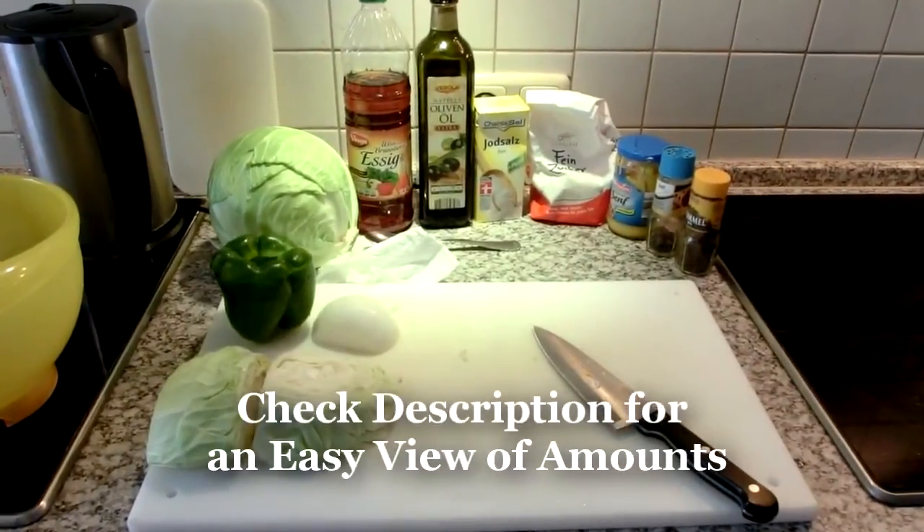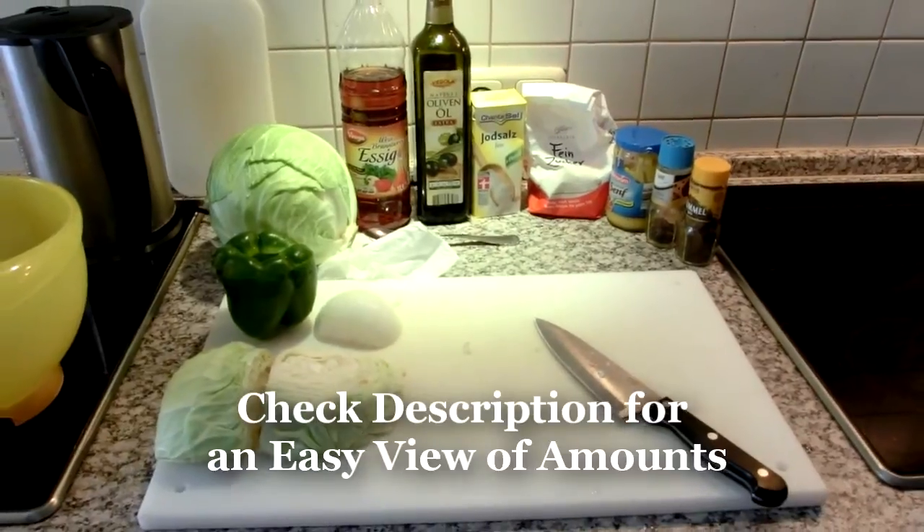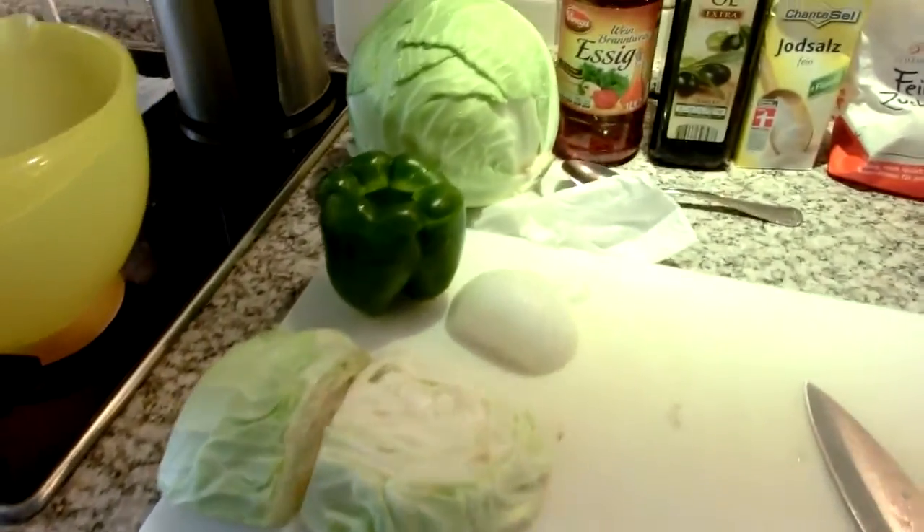I like to buy my ingredients fresh — I just like that. So I got all my ingredients here for this Weisskrautsalat. It's going to go with cabbage — green cabbage.